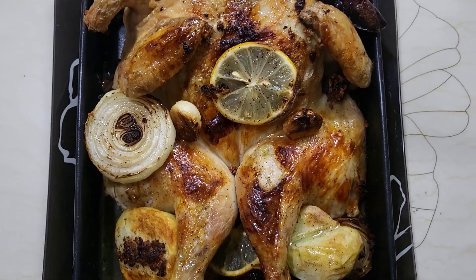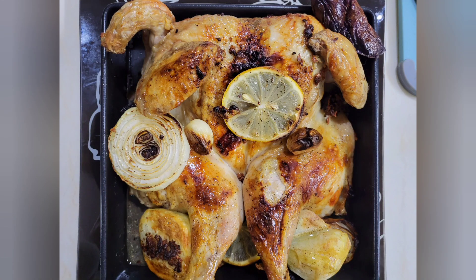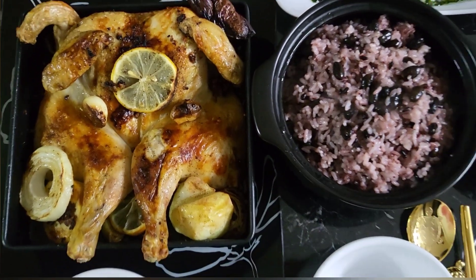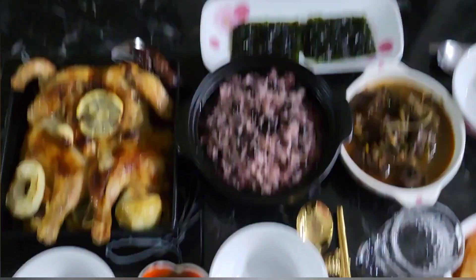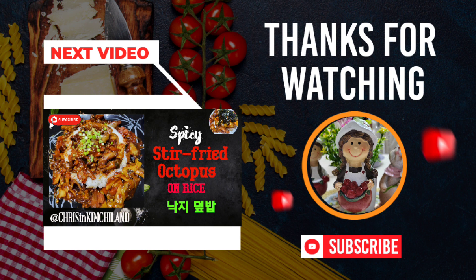After 50 minutes, this is what it looks like — wow, it looks perfect! It's time to eat. For more of my cooking videos, please visit me at Kris in Kimchiland. Thank you, see you next time!